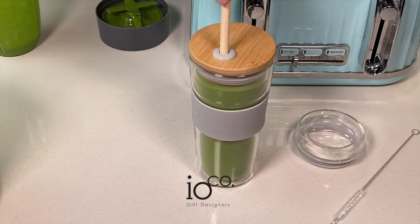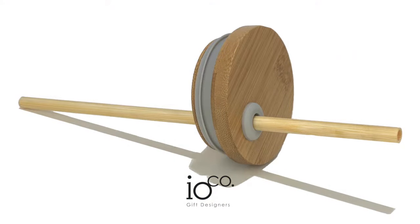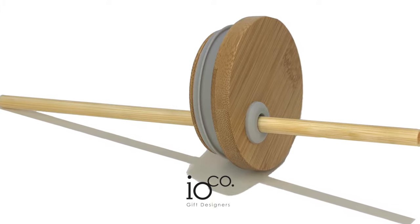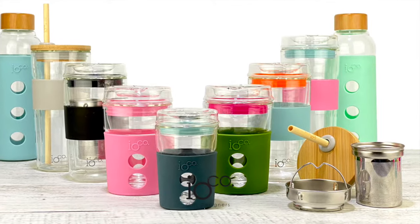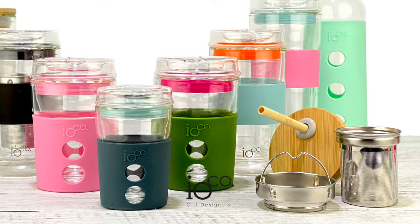The Ioco Bamboo Smoothie Lid combines style and function with an eco-conscience. Our all-natural bamboo lid, bamboo straw and cleaner not only look stunning, but also seal your smoothies tightly so no spills, and are easily hand washable. Join us in the war on waste and do your bit without compromising on taste.